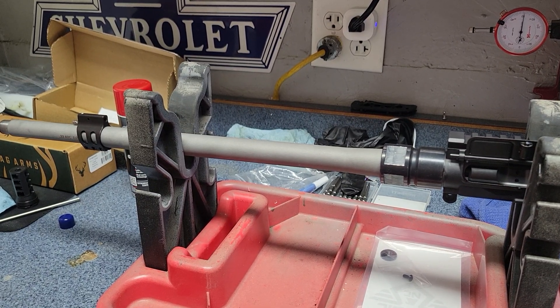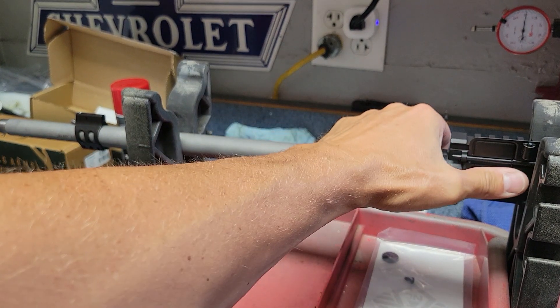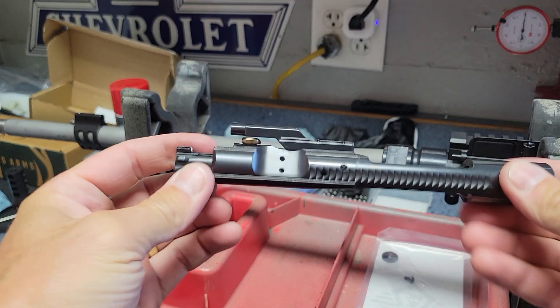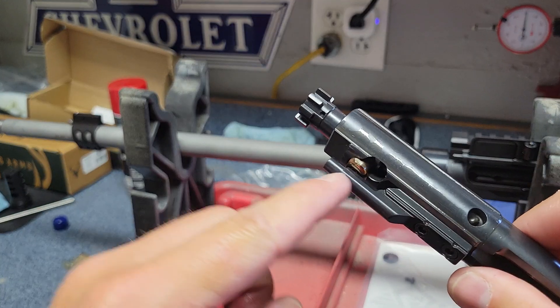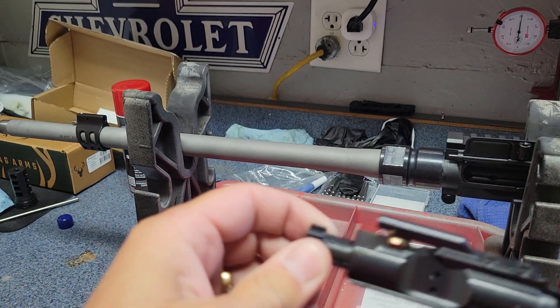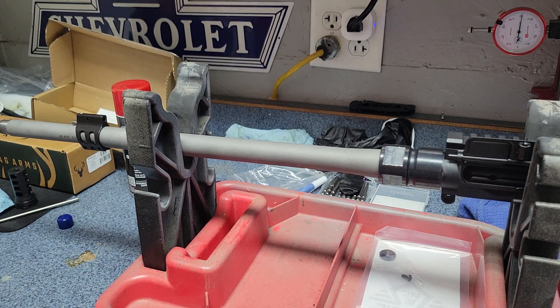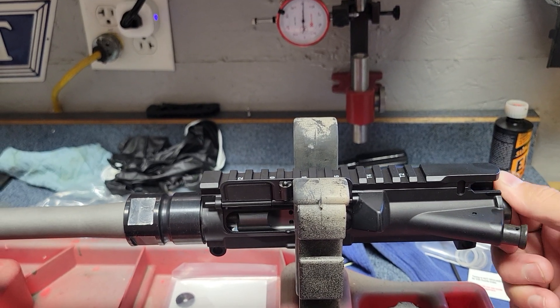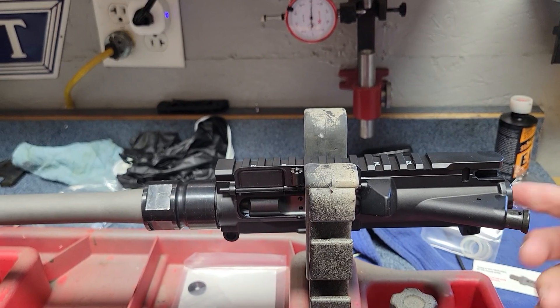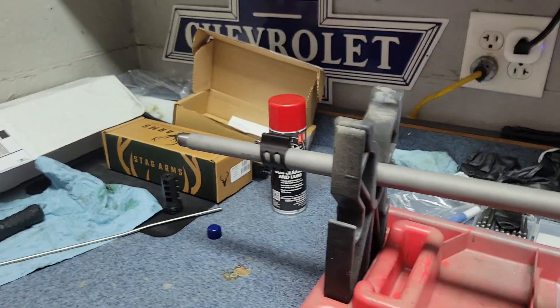I got the barrel torqued on and I got my bolt carrier group cleaned up and put back together. I got that special cam pin that we looked at earlier. It seems pretty smooth. The receiver itself seems like it, even with it lubed up, kind of makes a lot of noise. That's probably just going to need to wear in a little bit as I shoot it.